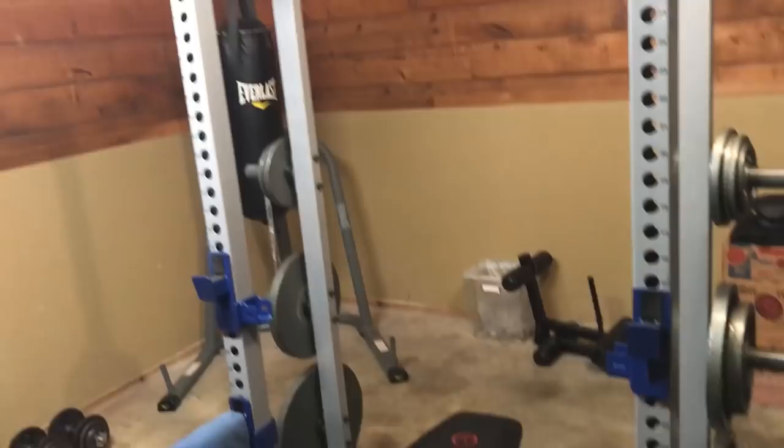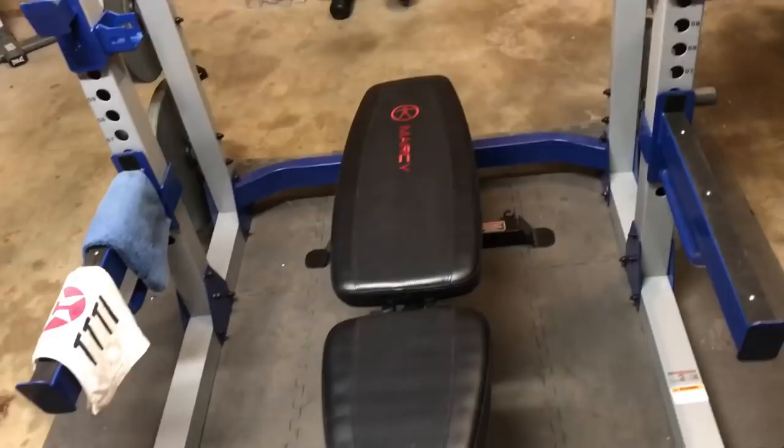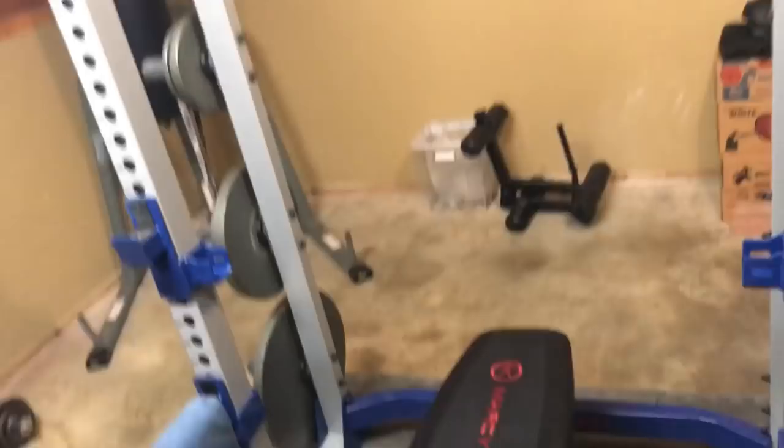For a bench I have this Marcy adjustable bench I picked up on Amazon for about $85. It has a leg extension and leg curl attachment, but the attachment really only works for shorter people — when you put it on, your feet drag the ground during leg extensions. The only workaround I found is to raise the seat and balance it on top of the pin rather than in the post, which is pretty sketchy.